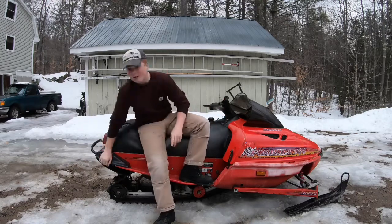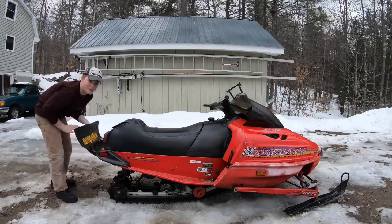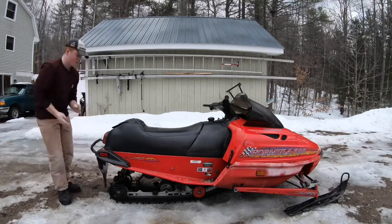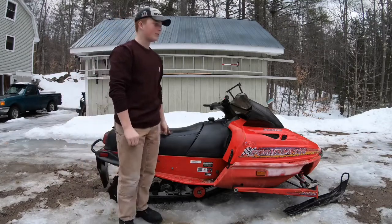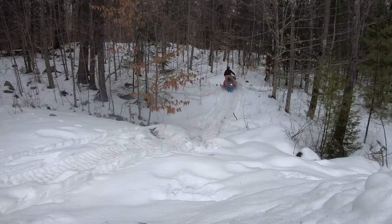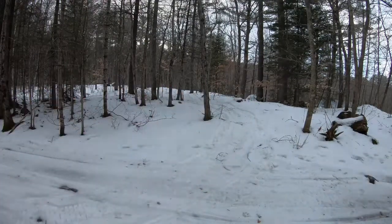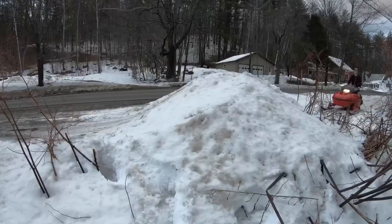But this paddle track is mint. Is this thing running like absolute garbage? Yes, I know, I gotta do something about this. This paddle track, it's inch and a half, it's awesome. So that's pretty much it. I'll probably do some riding and then that'll be the end of this video. But that is why this thing hasn't been running and I haven't been doing any videos for it. We'll be right back.